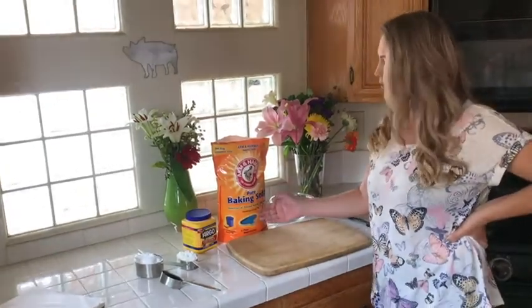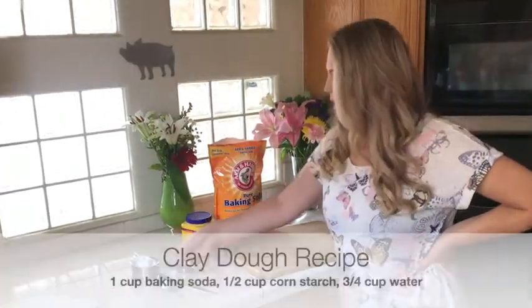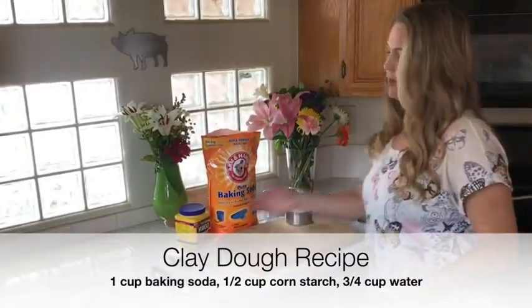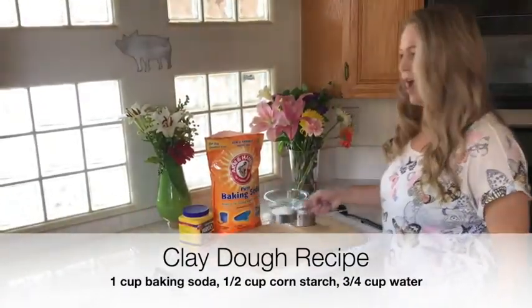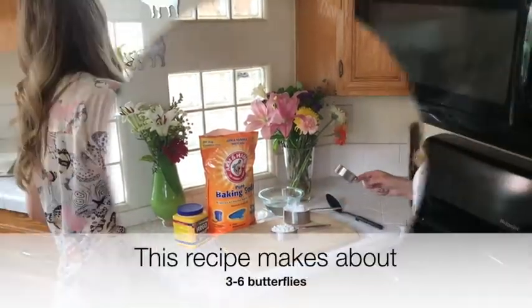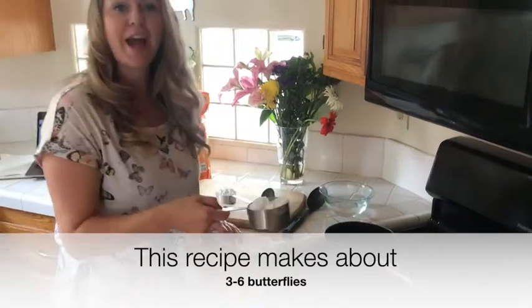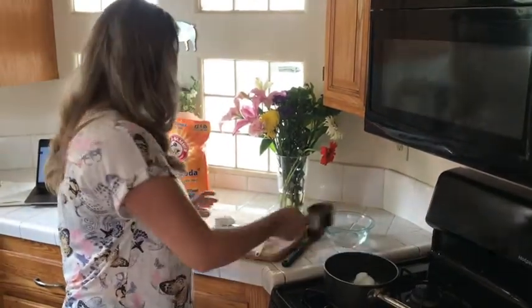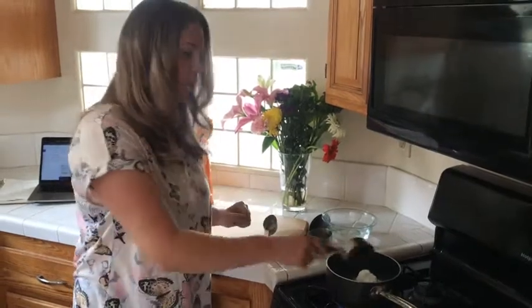All you're going to need is baking soda and cornstarch. I'm going to use one cup of baking soda — I already measured it out — half a cup of cornstarch, and three-fourths cups of water. First you're going to add the dry ingredients, which is the one cup of baking soda and the half cup of cornstarch.